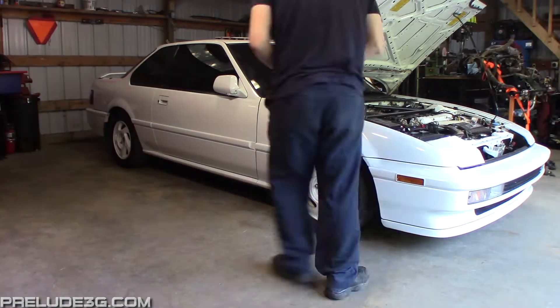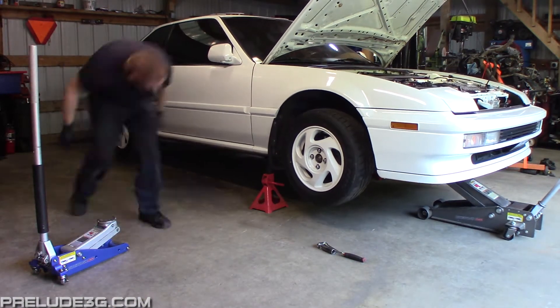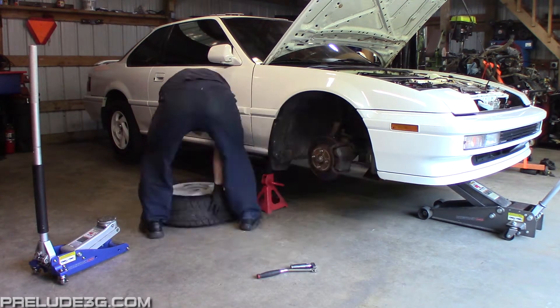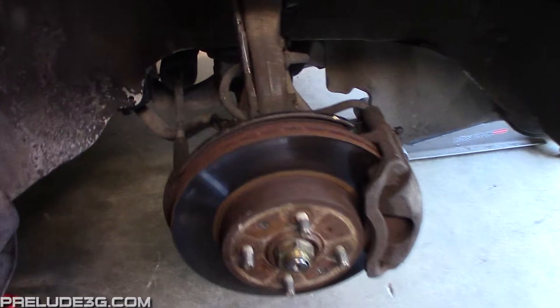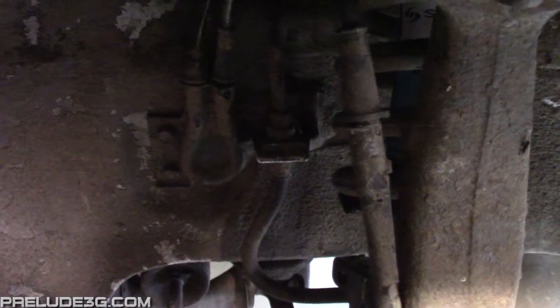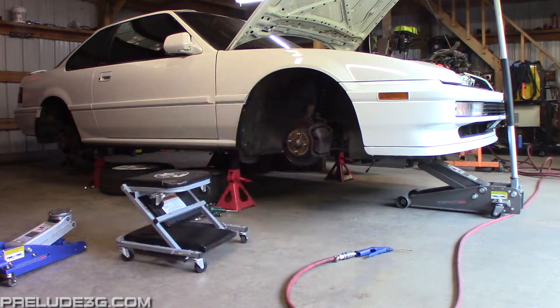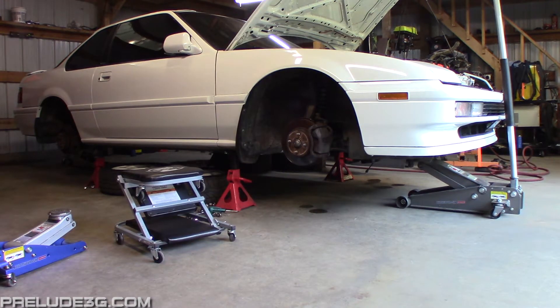Get the car on 4 jack stands and remove all the wheels. The shelves where the hard line and soft line meet are probably going to be covered in dirt or mud. Use a toothbrush and the brake clean to clean them off, and if you have access to compressed air, blow them off as well. You want them to be cleaned so dirt doesn't fall into your new lines when you go to install them.